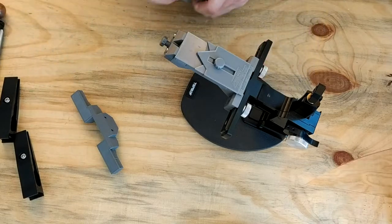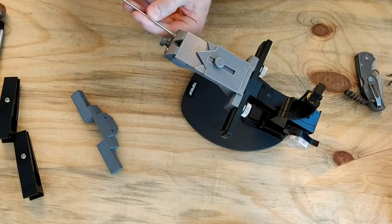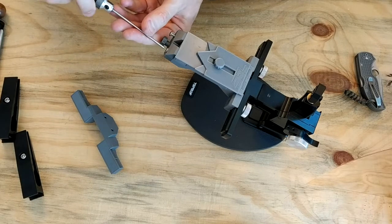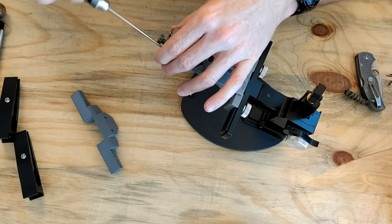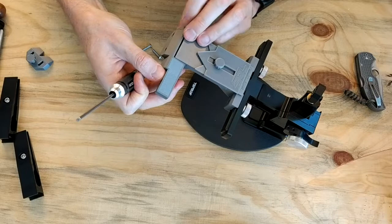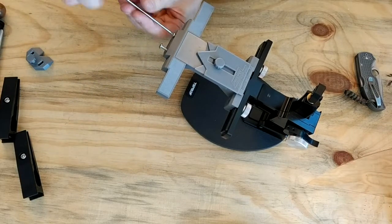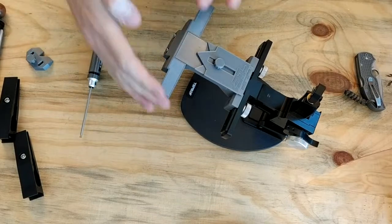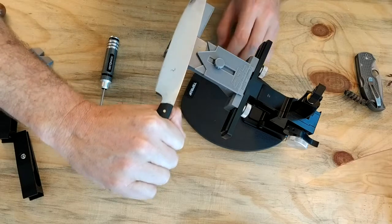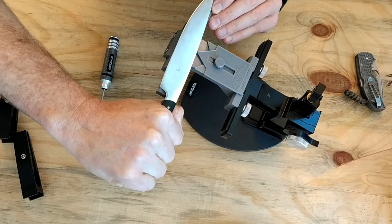To sharpen longer blades, simply remove the front clamp, install the magnetic long blade support, then take a large knife like a kitchen knife and pop it onto the magnetic table just as you would with the shorter table.